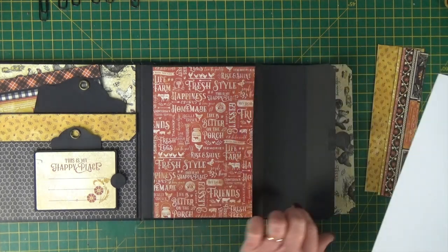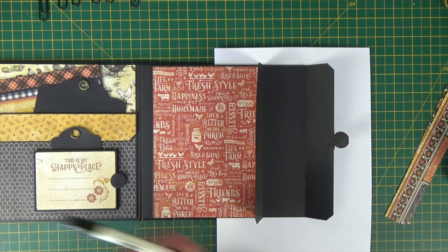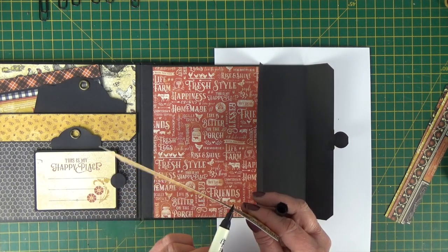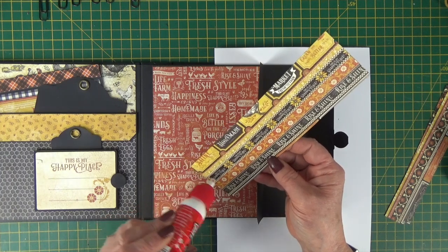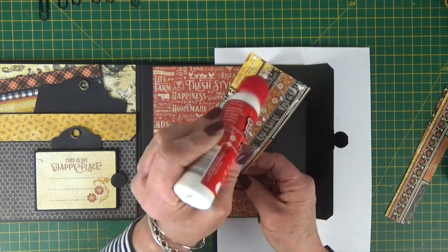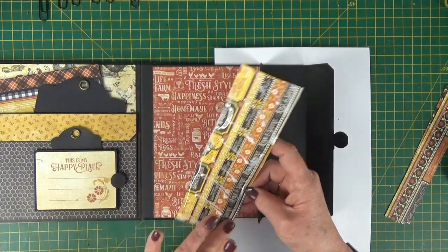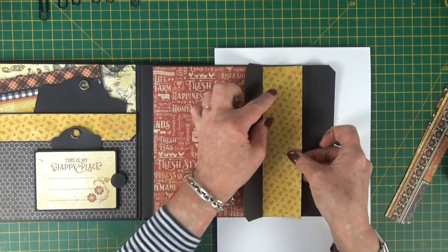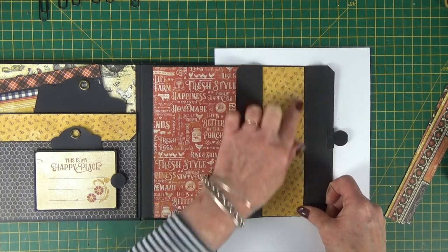Now we can stick these end pieces on. Just pop paper under there so I can see where I'm sticking. I'm going to start with the middle piece and slide that under the pocket opening. Just inking the edges. It was a real shame to cut this border paper up, but I have kept one to add some border detail. Then slide it under the pocket opening first, bring it back and line it up where I want it to be stuck down.